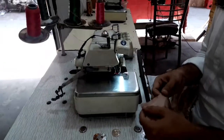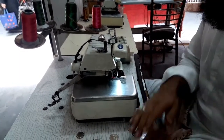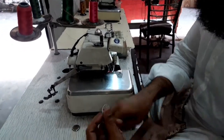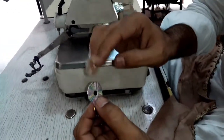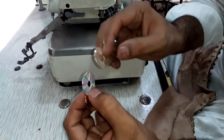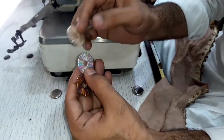In the name of God, we are starting the design. We are using a ring and we can give it to you. We are using the color and we will make the design.